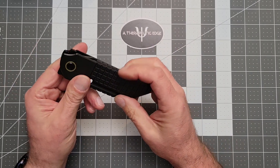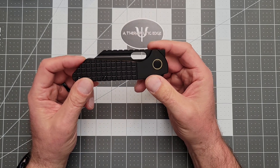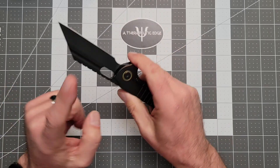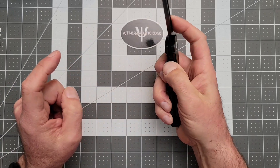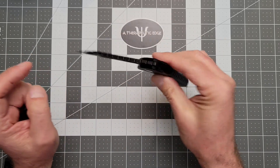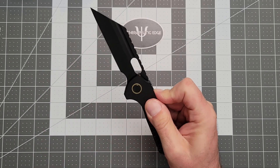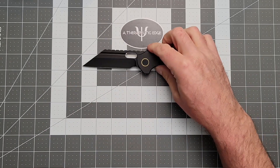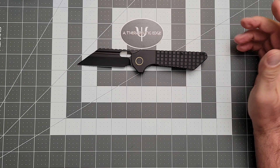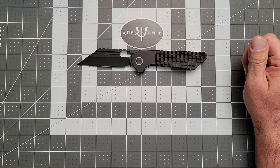So how do you deploy this thing? This is a knife with a generous option of deployment. You can spidey flick it using the hole or the fuller. You can front flip it. And then there is this really excellent and subtle flipper tab that works every single time. This is a straight working tool with a fair amount of fidget factor, and that's awesome.